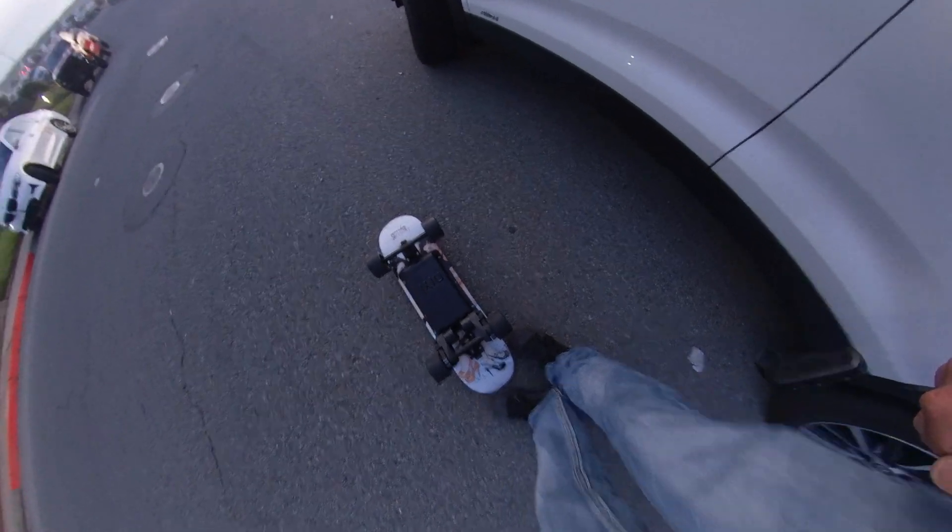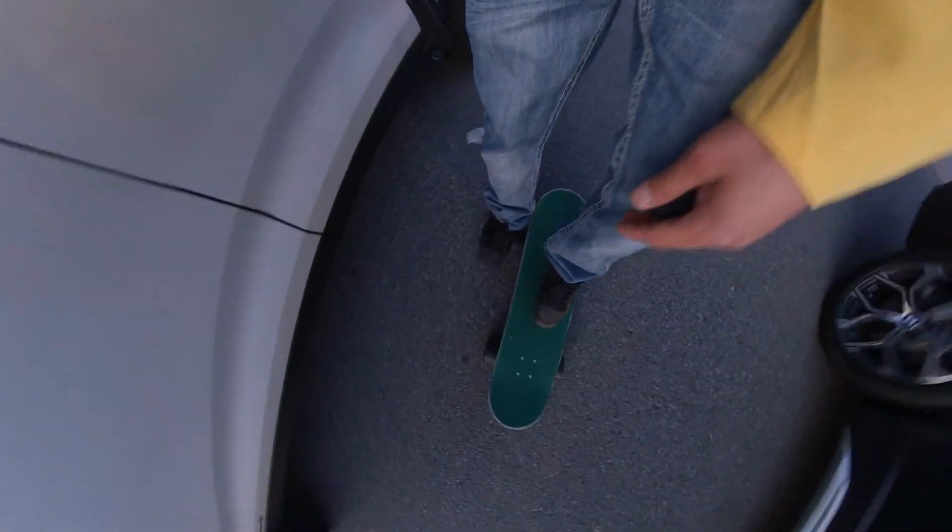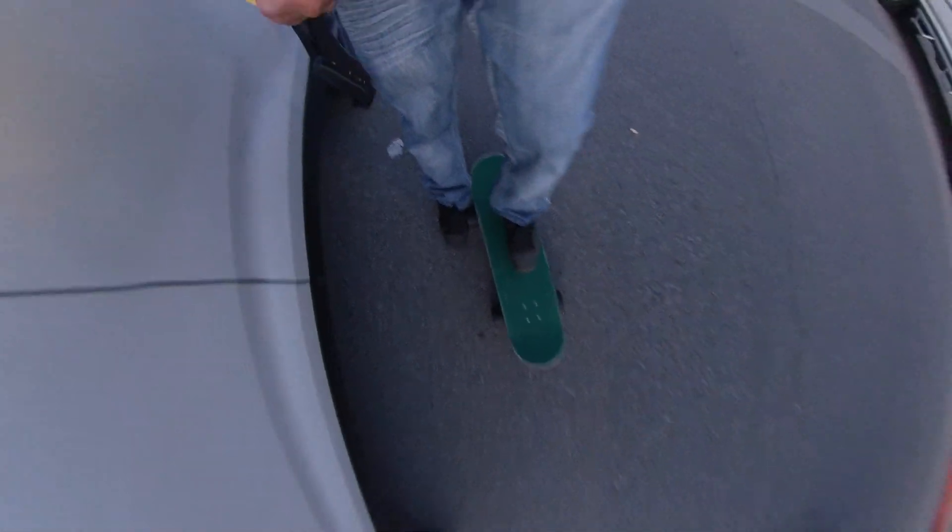Hi guys. There's a small battery in here and this is way lighter than my Mini S — I think maybe six pounds. Let's go and test it out and I'll tell you all about it after. This is what it looks like — it looks like a regular skateboard with giant wheels. I think it looks really funny.